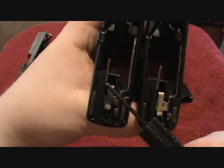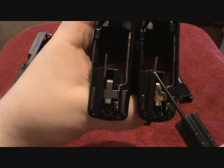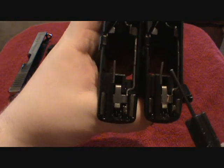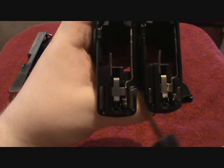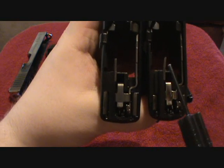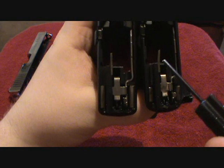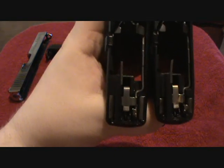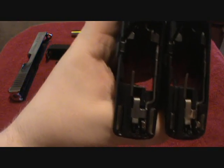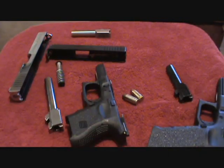The .40 cal ejector is straight. The 9mm ejector is curved because of the smaller diameter in the casing. The frame of the pistols are the same size, so the ejector has to be curved in because the diameter of the 9mm bullet is not as big as the .40. This way it hits the 9mm casing at the right angle. That's one of the differences.